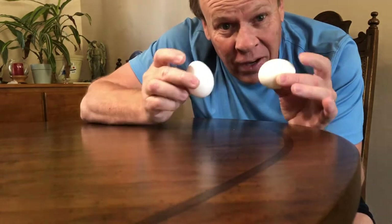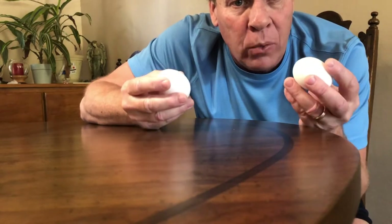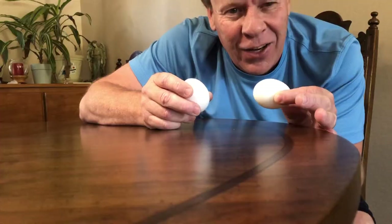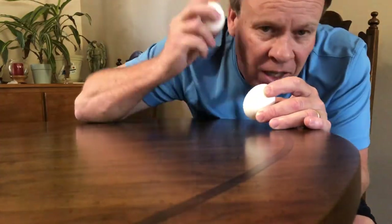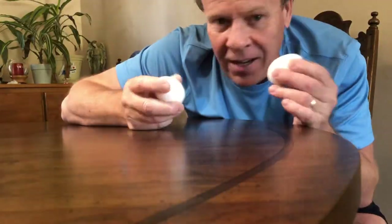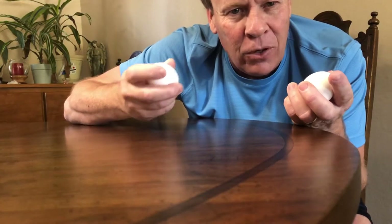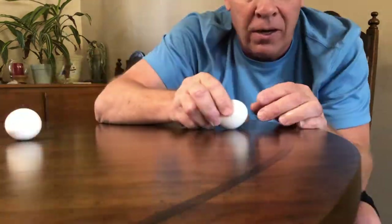I've got two eggs — one is raw and one is hard-boiled — but I don't remember which is which because I intermixed them. So I need to figure it out. I could shake them and I can't really tell a difference. I could hold them and I can't really tell either. But there is a way we're able to tell.